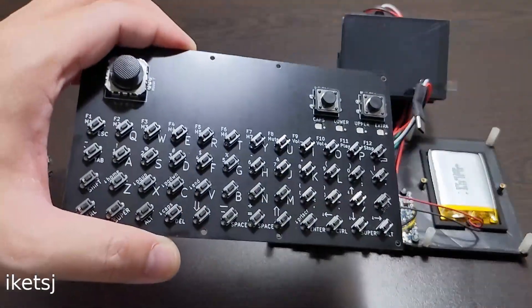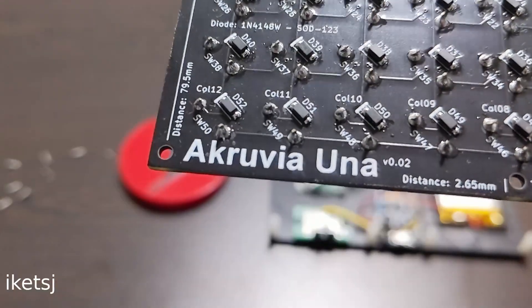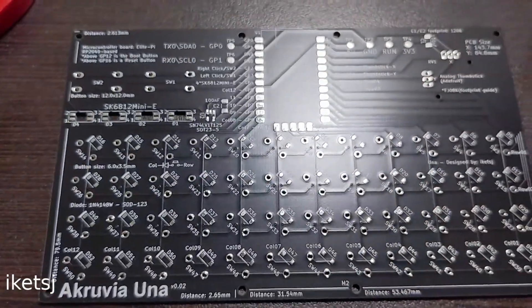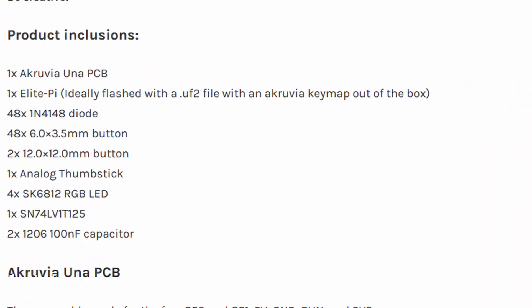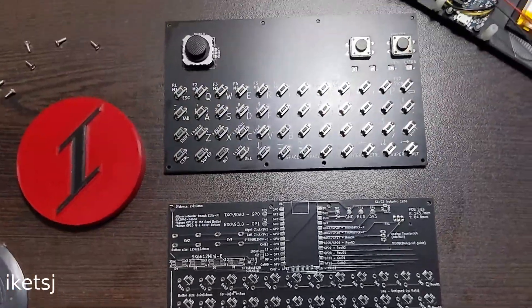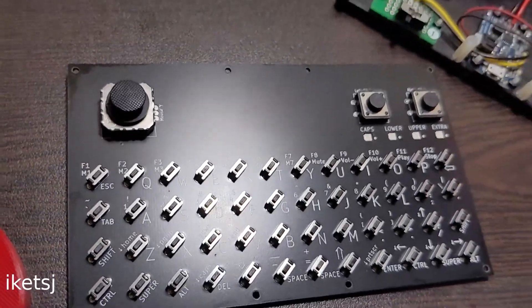If you are wondering about this keyboard-mouse combo, let me present to you the Acruvia Una. I designed this myself. You can look at the documentation — I will put a link in the video description. You can support the channel by getting one. With that out of the way, let's put it back together and turn it on.